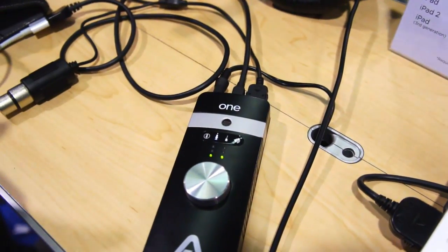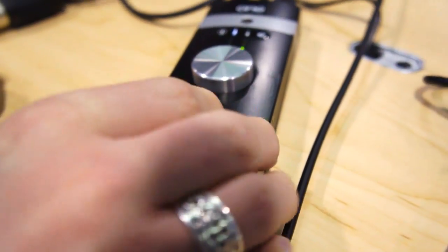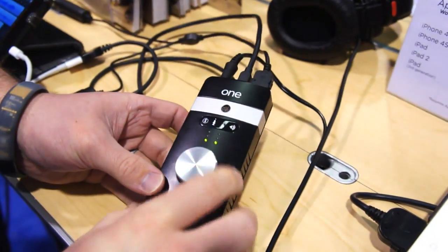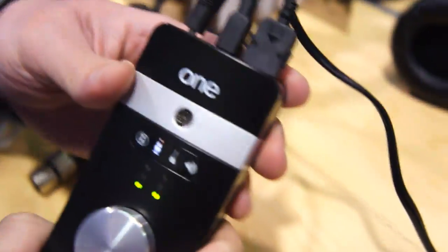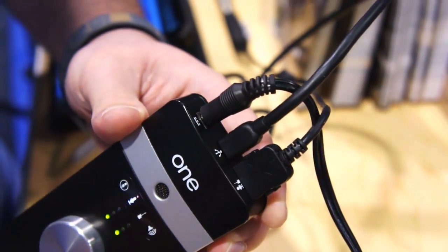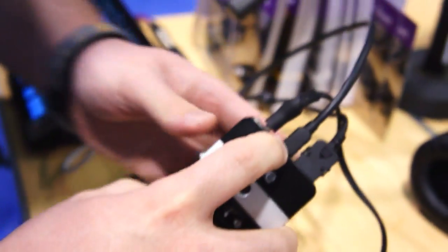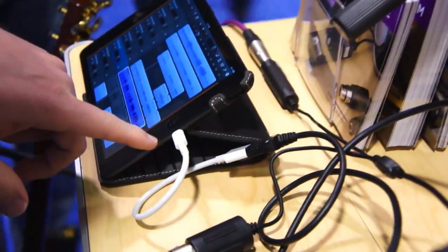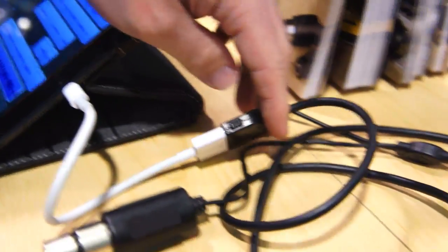Basically what you have here is a dual input audio interface that's compatible with mobile devices. We've got an input control here and a headphone jack on the bottom. Up top we have a dual connector for quarter-inch and XLR input, then a USB jack that goes out to your Apple device, and the power connection. If you have a newer Apple device, unfortunately you're going to need the lightning connector — this unit features a 30-pin connection.